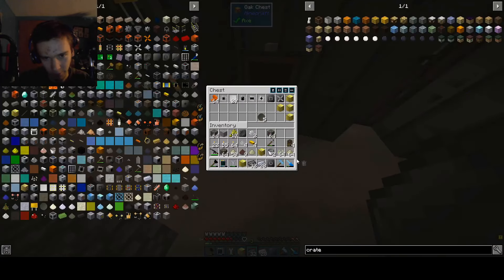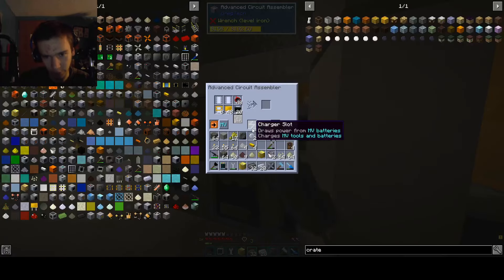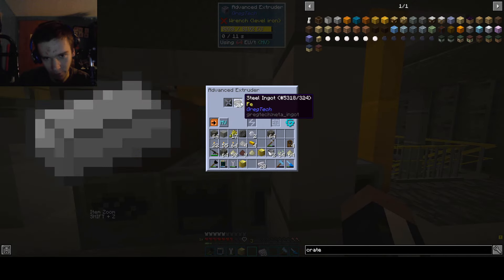It's insane. Fortunately, I don't think we're going to have to do that. I think it's mostly just going to be extruding these. Eight of them should be fine.